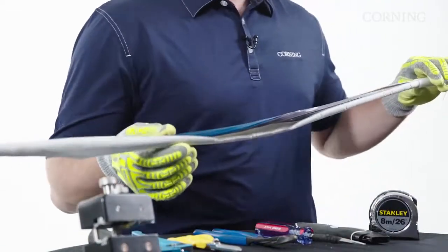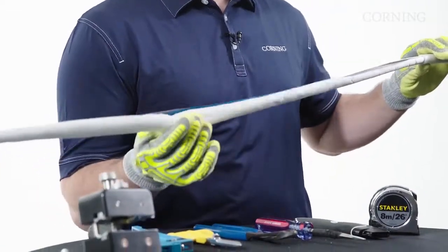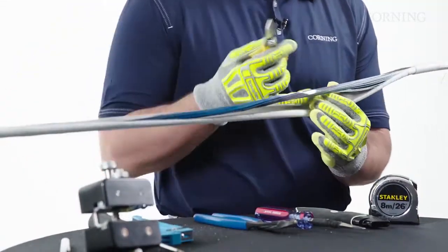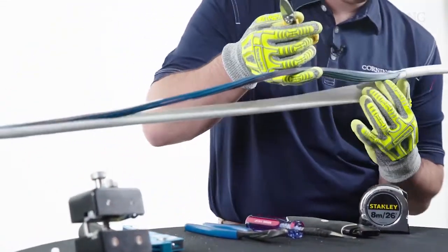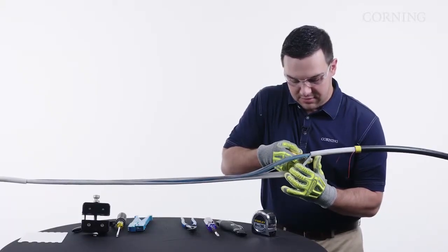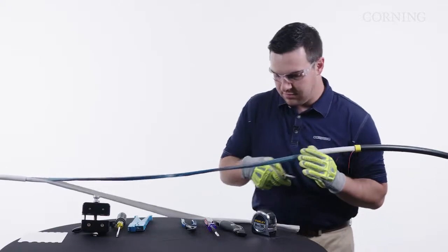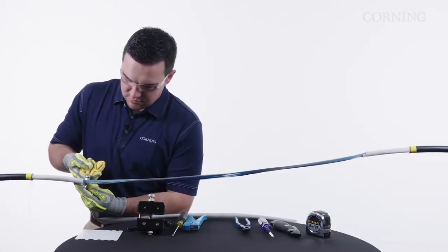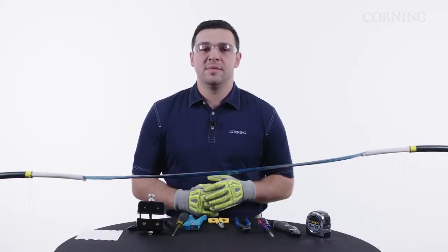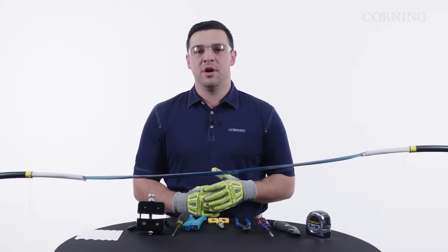Now that we have access to the ribbons, we're going to remove our water blocking tape. We use our snips to cut it back at the central tube, making sure we do not cut any of the ribbons. Now our cable has been mid-spanned and is ready to go into your hardware or enclosure.